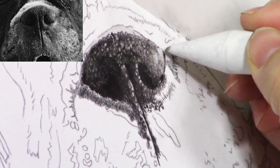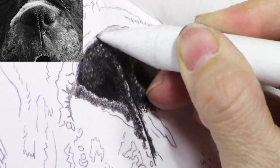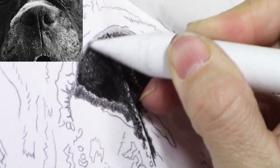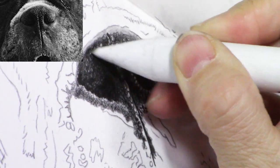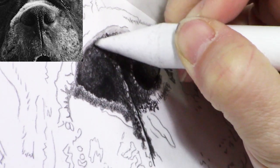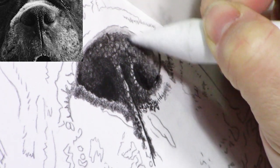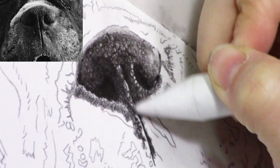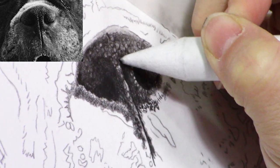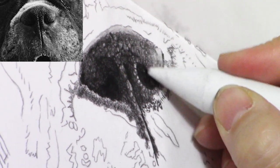Just like in Part 1, I'm using my blending stick to smooth out the transitions between the different tones of graphite, making it nice and smooth and more realistic. Then I'm going to go in and pick out some details with my eraser, because once you smooth and blend all the graphite over, if you did have some highlights you may have covered those up — so you use your little eraser to pluck them back out again.